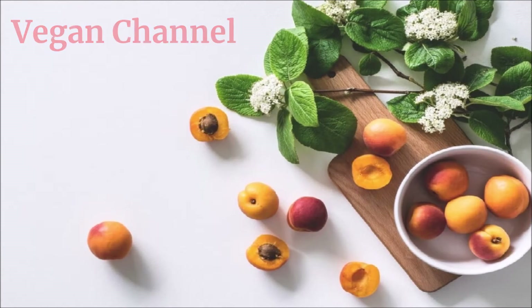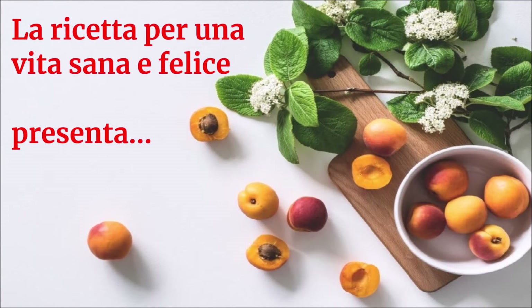Vegan Channel: la ricetta per una vita sana e felice presenta polpette di riso con radicchio e funghi.